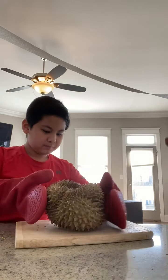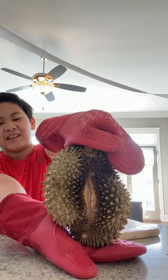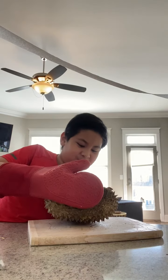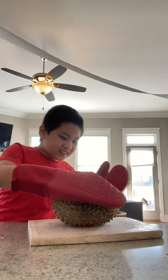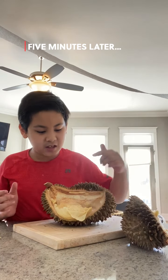It's actually pretty hard to open further. Look at that — we got it opened! It's really actually kind of hard. Okay, my mom got the durian open.